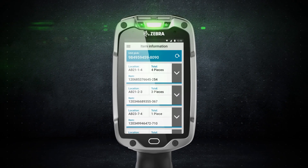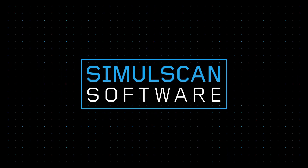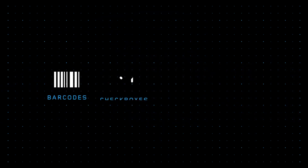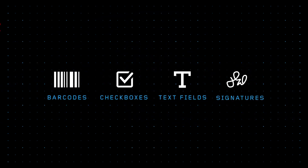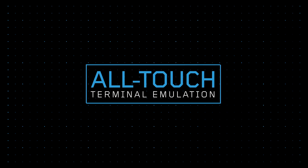But the TC8000's innovations don't stop at the hardware. Equipped with SimulScan software, the TC8000 can read multiple barcodes, checkboxes, text fields, even signatures simultaneously, giving you the power to capture an entire completed form in a single scan.